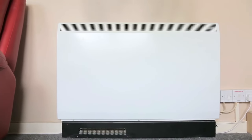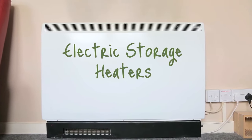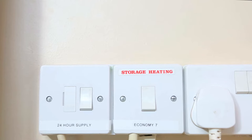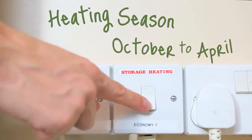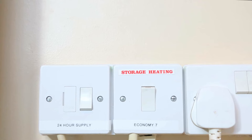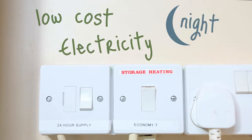In this video, we'll show you how to get the best out of your electric storage heaters. If you're new to storage heaters, it can take a few days to get used to them. During the heating season of October to April, make sure the heater is left switched on at the wall. This ensures you use low-cost electricity during the night to charge your heaters.